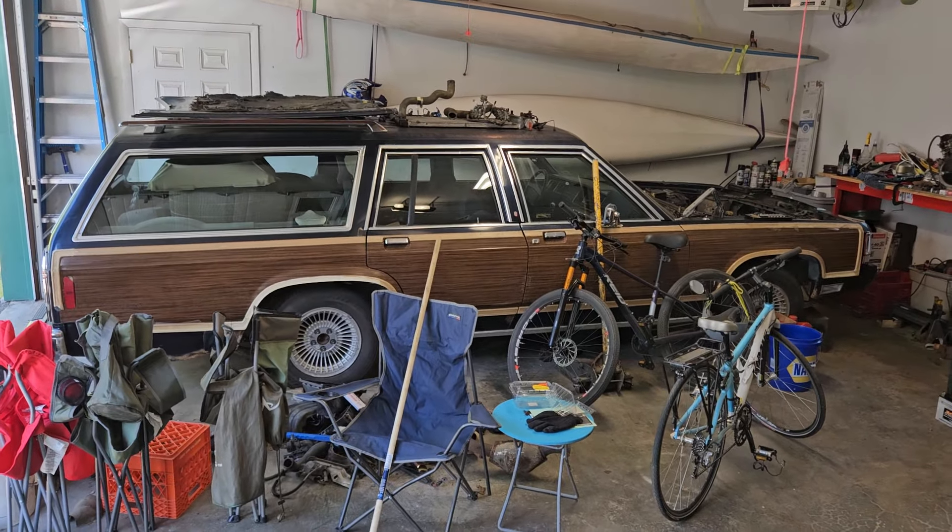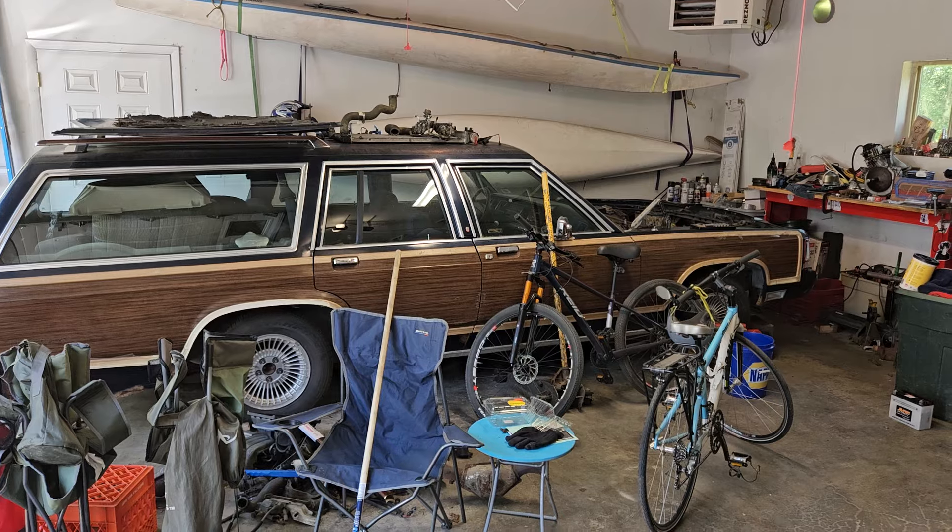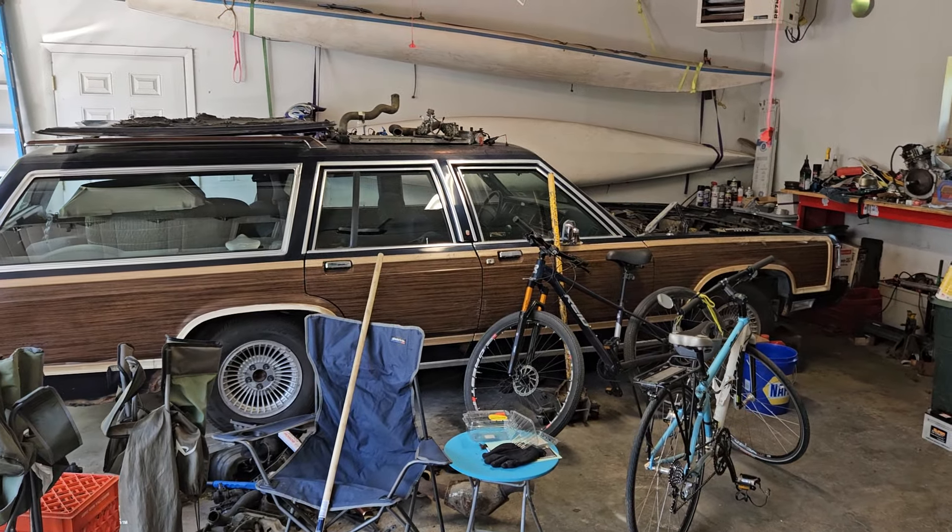Hey everybody, welcome to another video. It's been a bit since I've done an update on these cars. I say these cars because I've got something new to show you.